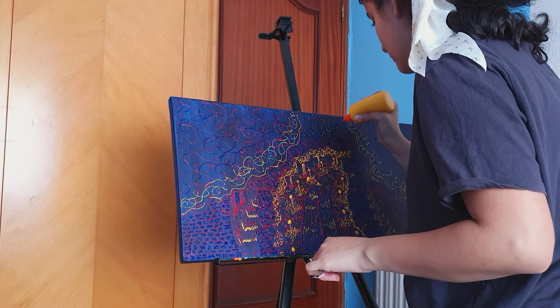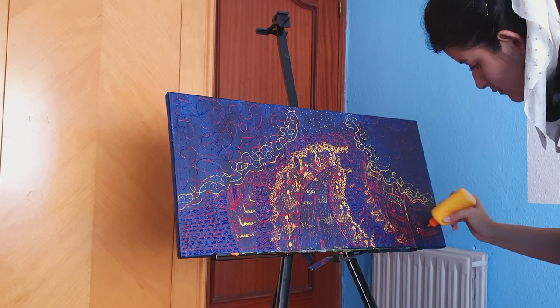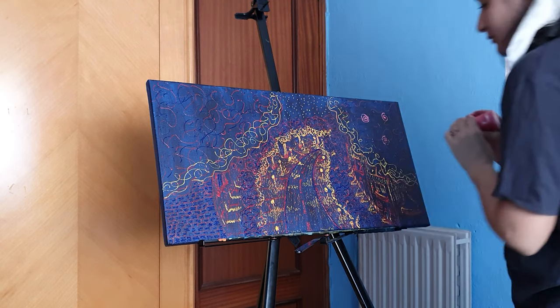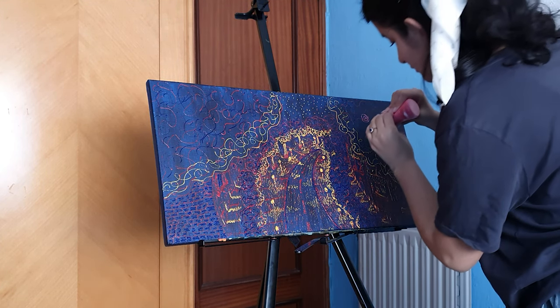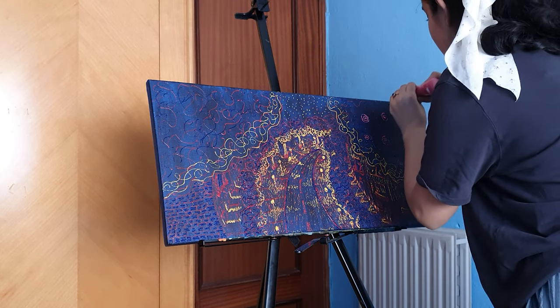After I finished with the blue, I looked at the painting and thought it looked a little bit flat. So I decided to mix colors to create pink and paint some flowers on top of the trees, to give a little bit of something extra and make the painting look fuller and more beautiful.